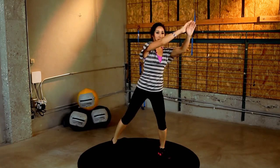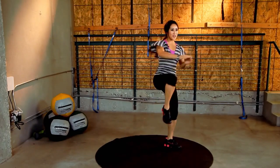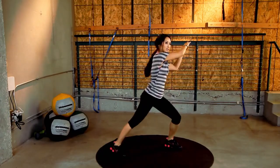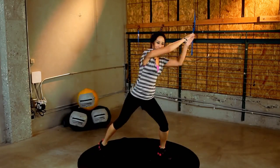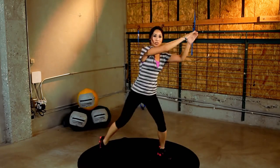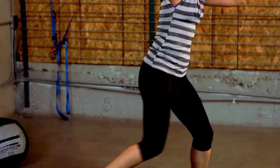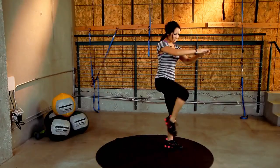Here we go. 30 seconds. Remember? Feel that isolation in those obliques. Keep it up. Nice job, guys. Pull up that knee. 10 seconds. You got it. And 5, 4, 3, 2, 1.